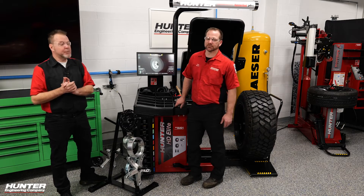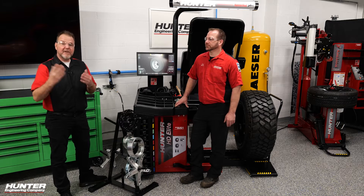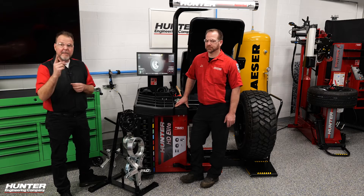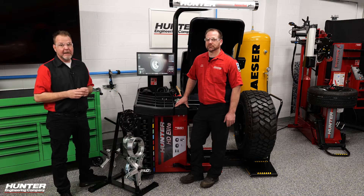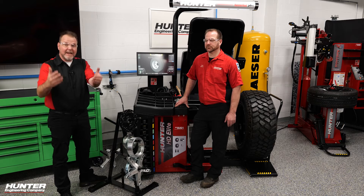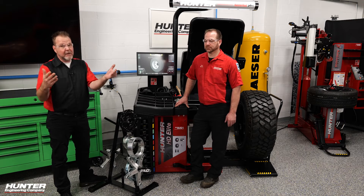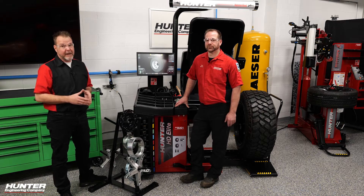If you've been on Hunter's YouTube page, which I'm sure you have, you've seen me doing a lot of different products — the DAS 3000, the ADAS Link, the Maverick with Rick. Now we're going to cover the HD Elite Balancer. This balancer is going to be able to handle some of the custom 4x4 stuff that can come into your shop and you don't want to turn away. The Elite can do this and Rick's going to show us how.